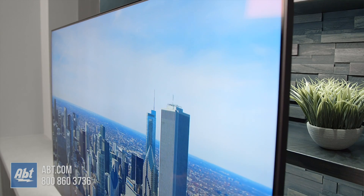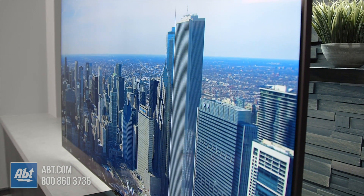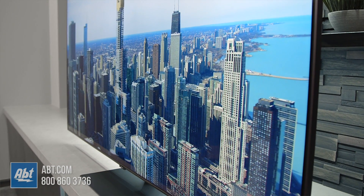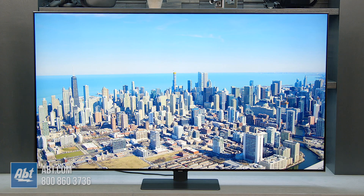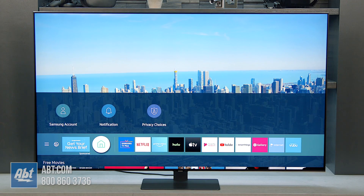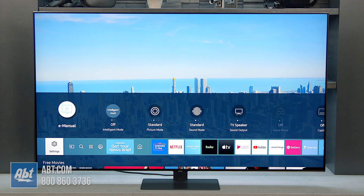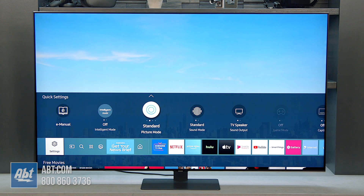We've got the pedestal assembled and attached to the back of the TV, ran through the initial setup, and now we've got our very first picture up on here. Right off the bat it's looking really, really good. If we go into the menus, we'll just take a quick look and see what it comes set for right out of the box. This is the first TV in their lineup this year that's going to be full array local dimming.